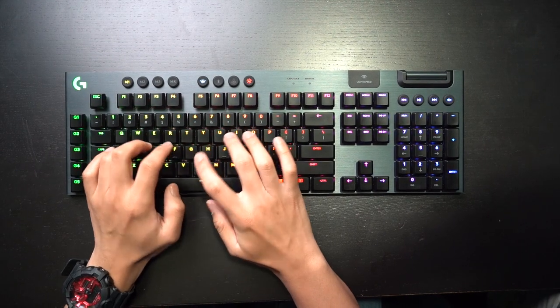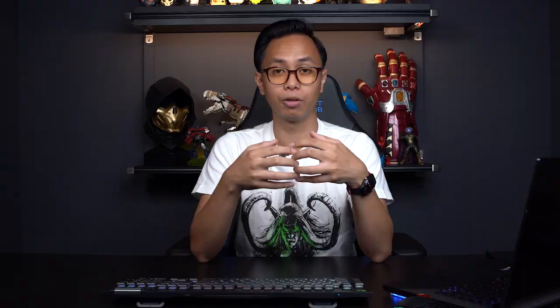What's up everybody, this is Marion from Geek Culture and today we'll be reviewing the Logitech G915 Lightspeed Wireless RGB Mechanical Keyboard.